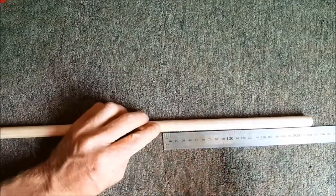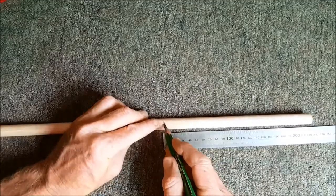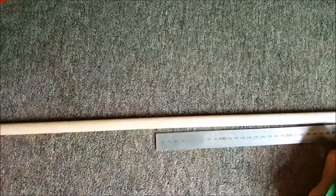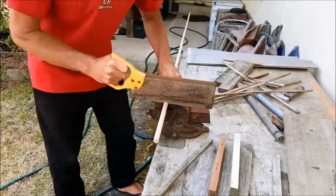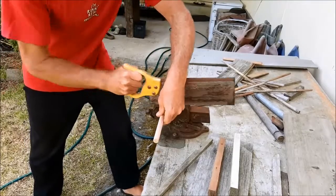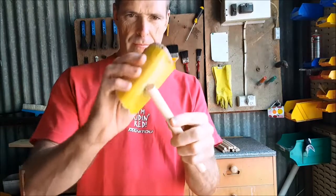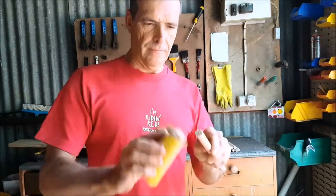The length of each dowel that you'll mark and cut is 22cm. Cut the desired number of dowels, then sand one end of each dowel to make it nice and smooth at the top edge.